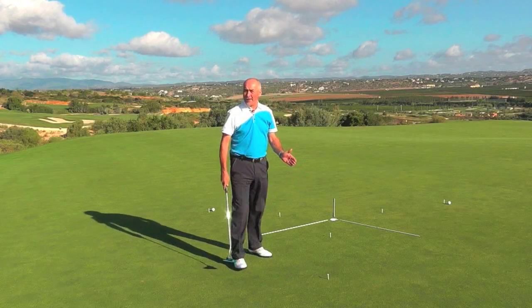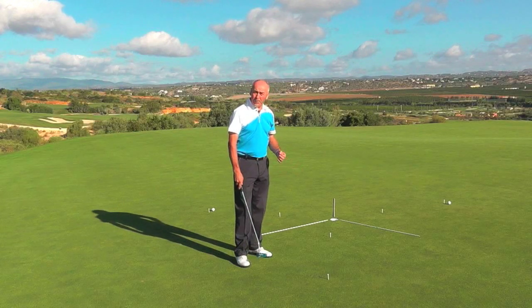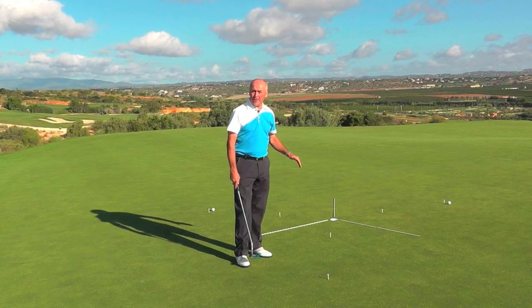A simple little set up that can show you how to understand how to get the correct speed for the roll of the ball and the subtleties of borrow or line.